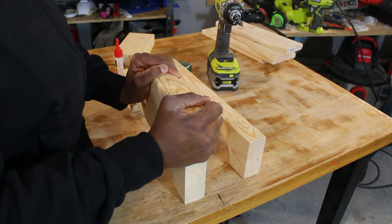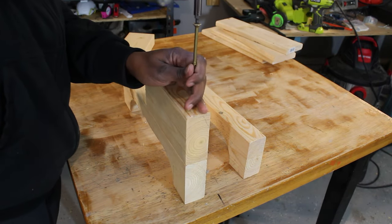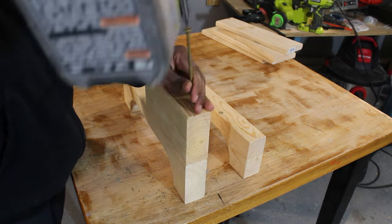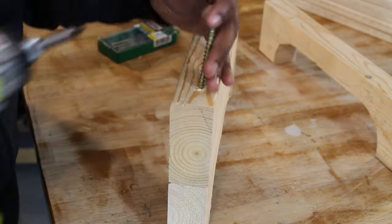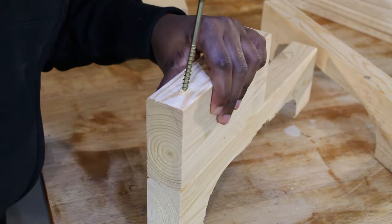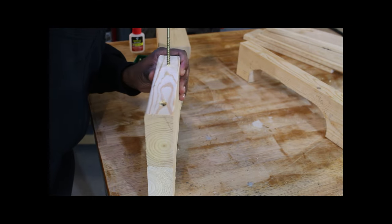Secure with two 4-inch screws. The great thing about these screws is they don't require any pre-drilling. I'm using an impact drill — I love an impact drill or impact driver.